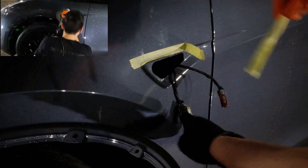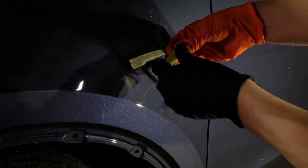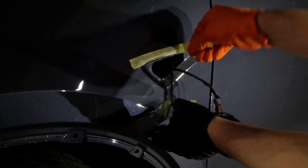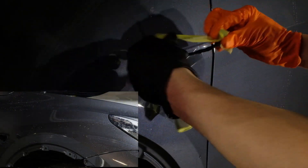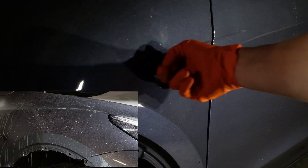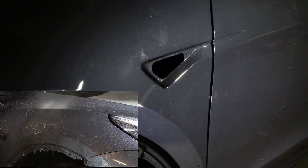I usually just reuse this tape to cover the top so that when we're PPFing, it gives just a little bit of extra protection from water. Then we'll just tuck this inside until we're done, and then we'll just pull it back, re-stick it, pop it back in — and that's it.